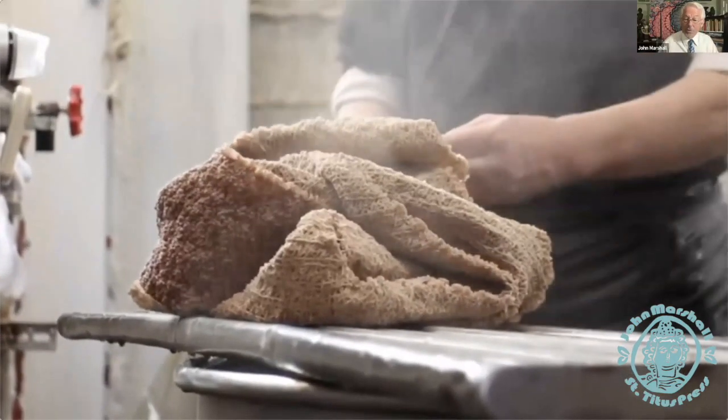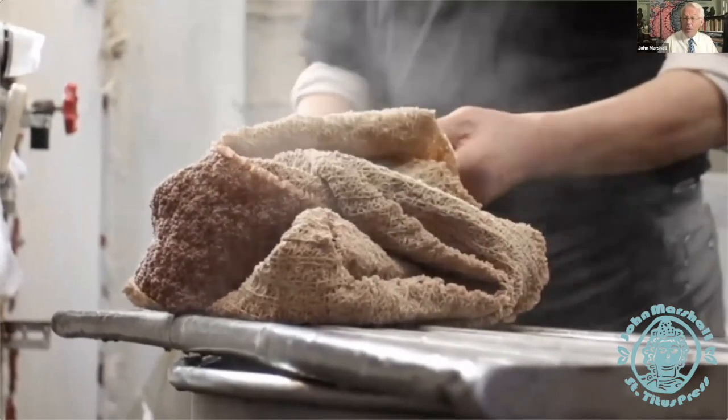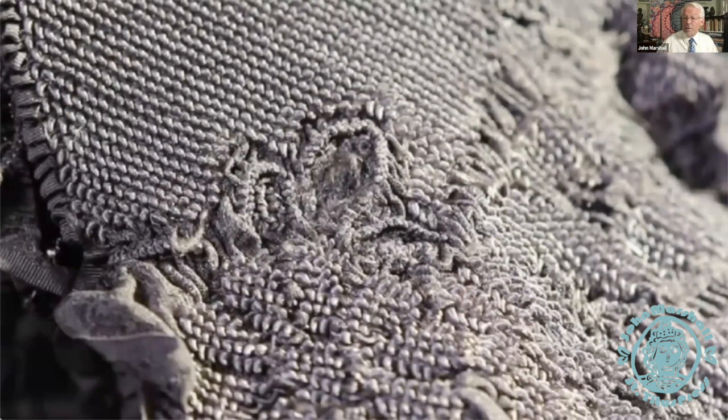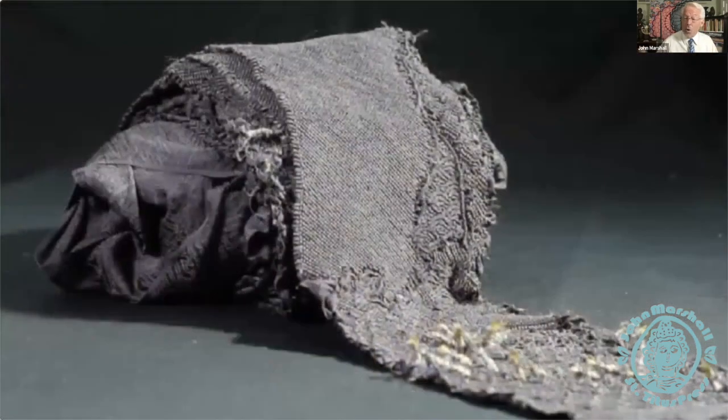If it's a solid color, he'll stop here. If it's a multicolored piece, then it will go back and segments will need to be blocked off or released, opened or untied, and then dyed once more.